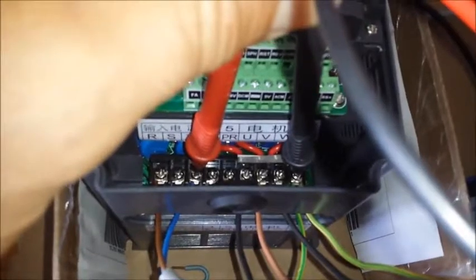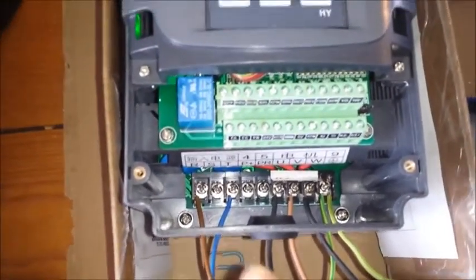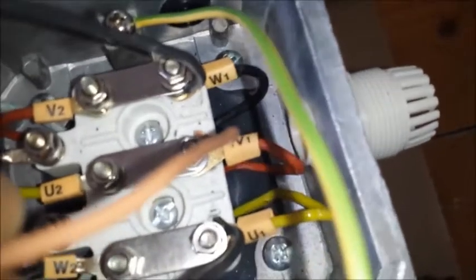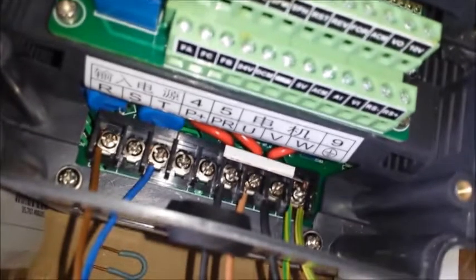The measurement between the single phase and ground shows power, and the measurement between neutral and ground shows no power — so everything is fine on the primary side of the converter. On the secondary side, U, V, W is connected to the motor: U from the converter to U, V to V, and W to W on the motor. Ground is also connected.